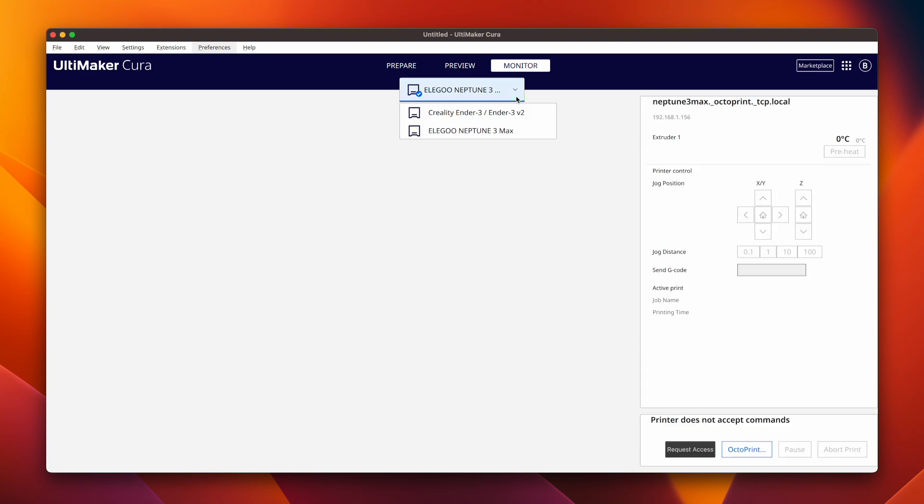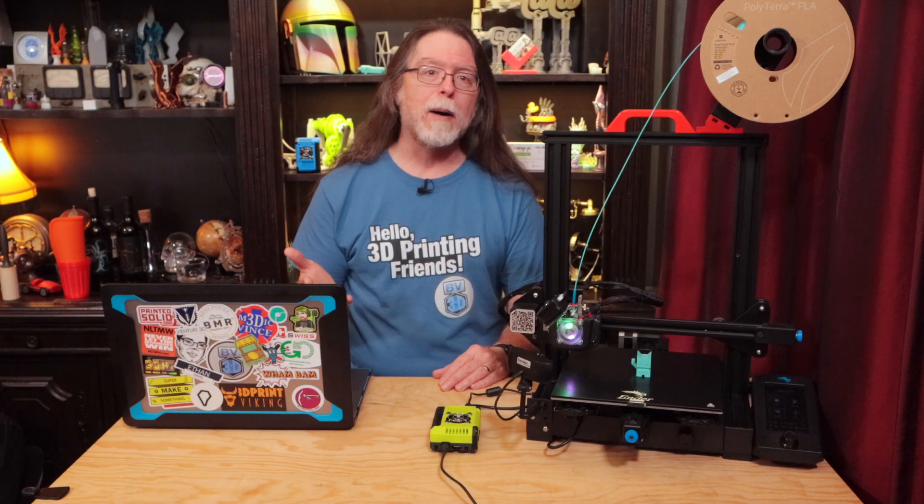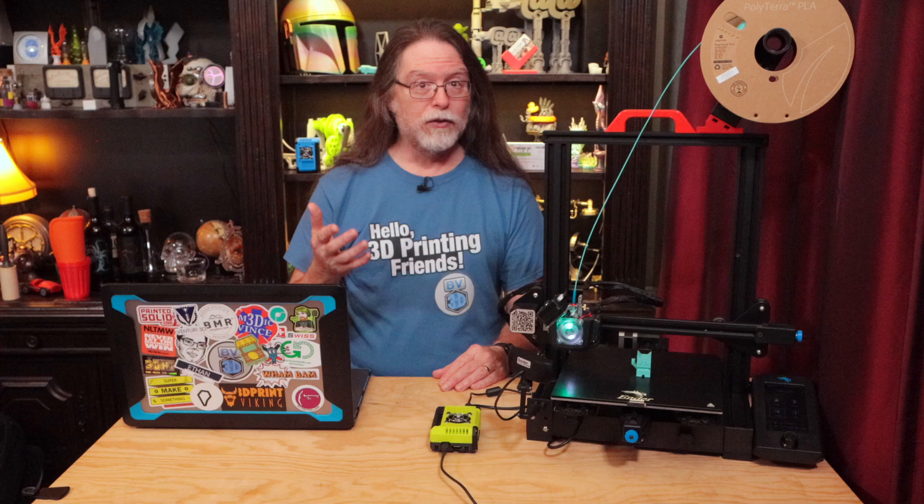Then just switch back to the printer you want to watch. This is actually pretty minor, though, because you still have full monitoring and control of the printer just by connecting to your Octoprint instance with a web browser.